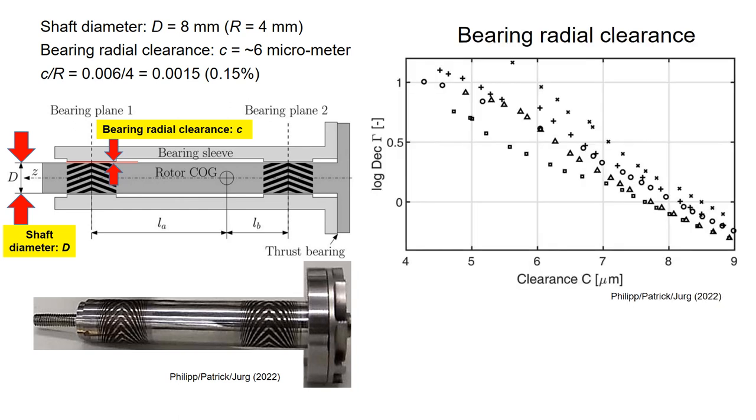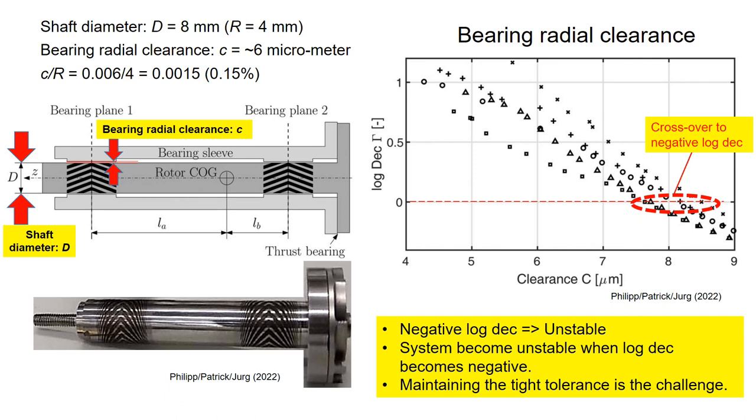But why is such a tight gap needed? As shown in the figure on the right, when the bearing radial clearance increases to 8 micrometers, the rotor bearing system becomes unstable. If the rotor bearing system becomes unstable, it can vibrate a lot. So to maintain stability of the machine, maintaining a tight gap is needed.